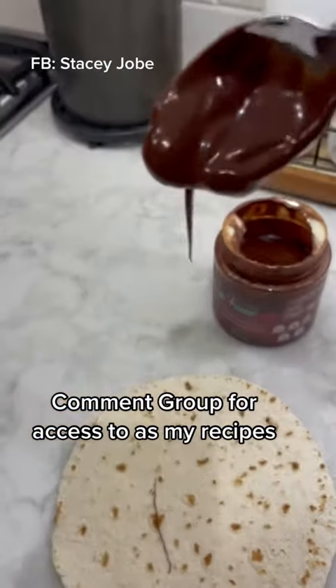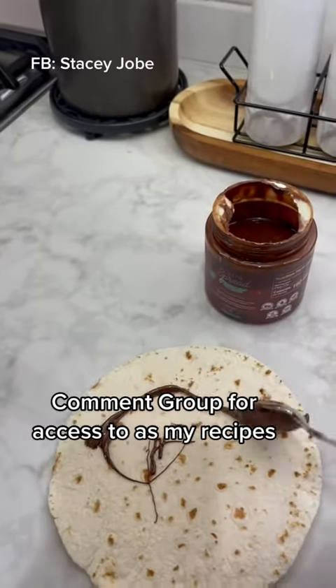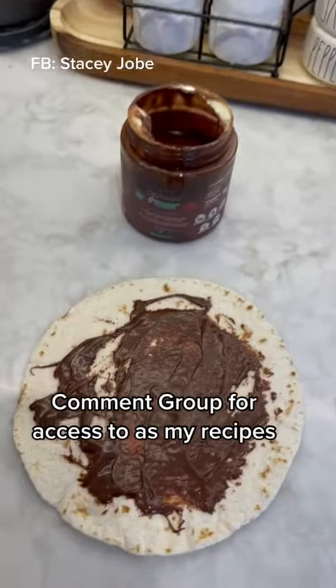I couldn't decide whether to use chocolate chips or hazelnut spread, but I went with the ChocZero hazelnut spread because it's so delicious. I buy it on Amazon.